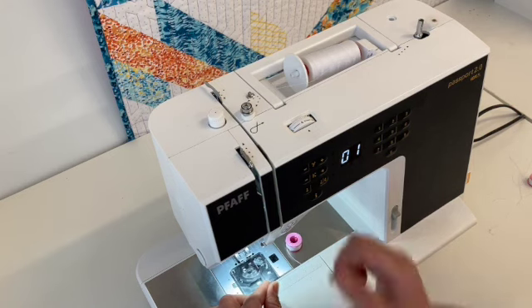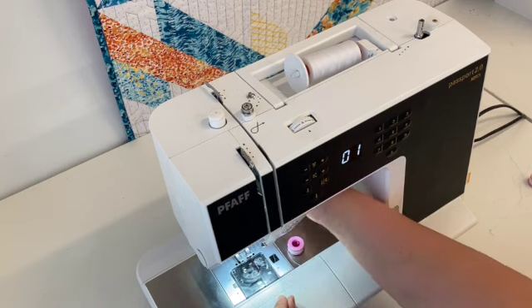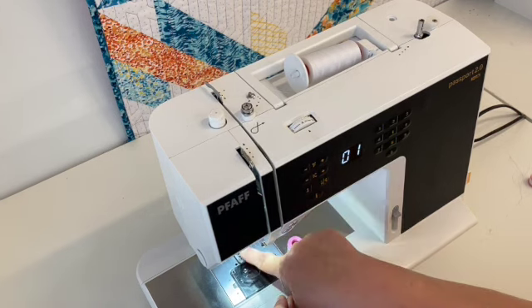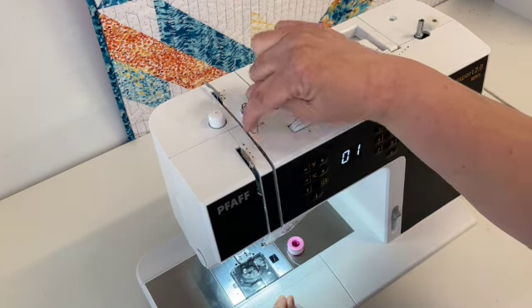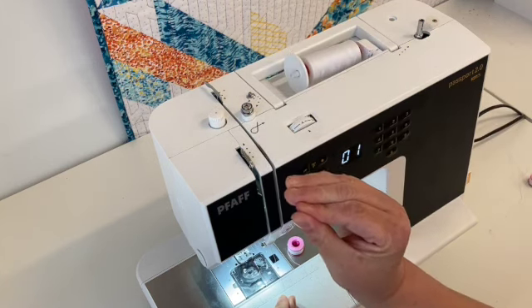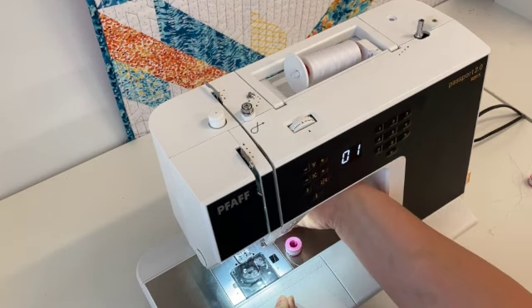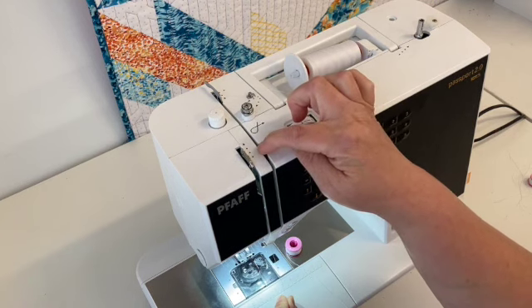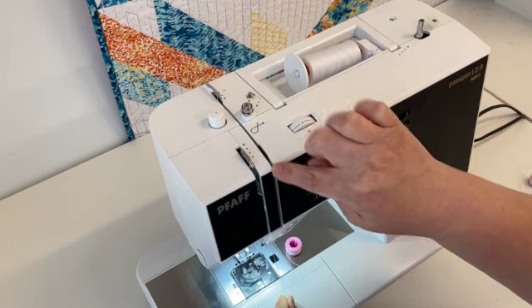While we're talking about the tension plate, you'll notice that my presser foot is up, so it's not down and engaged. If my presser foot is down and engaged I actually can't get my thread in the screws properly because the tension is shut and tight. So always, always, always thread your machine with the presser foot up. You'll notice now I can wiggle the thread back and forth and make sure it is to the left of that tension plate.